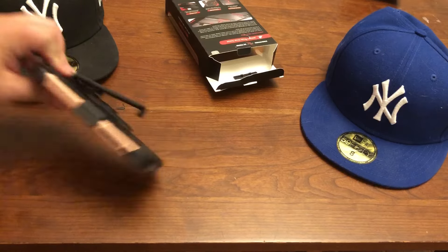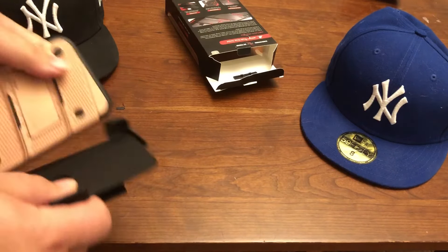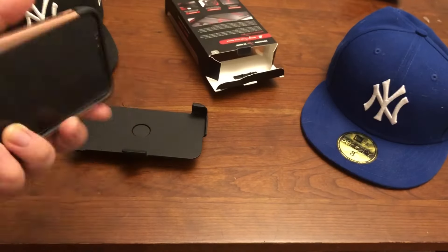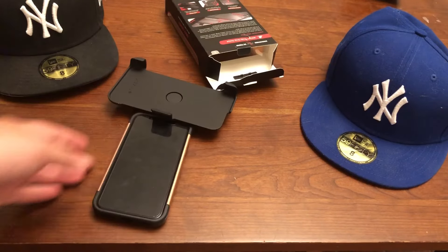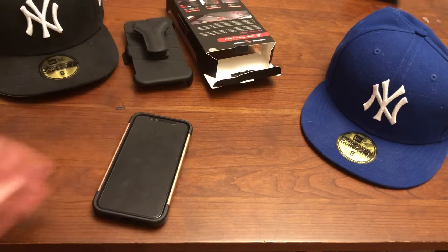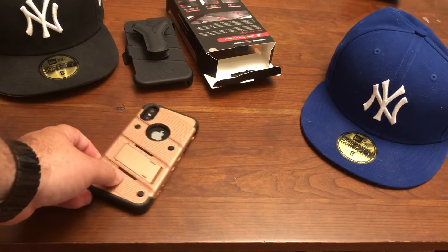I don't want to make this too long — you know, it's a case video. But yeah, I think this thing goes for like 15 to 18 dollars, and it's kind of cool. I would buy this over an outer box any day just because of the price difference, and it's basically the same thing. It comes with the holster; others don't. But if you're into bulky type cases, this is a win.